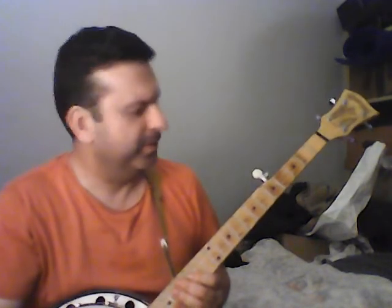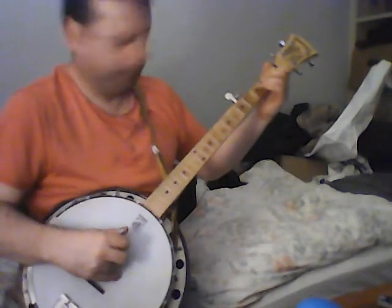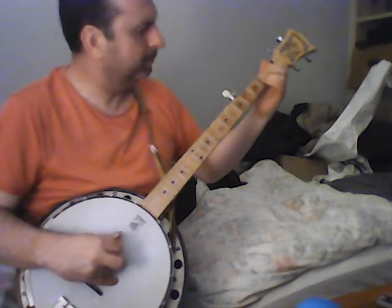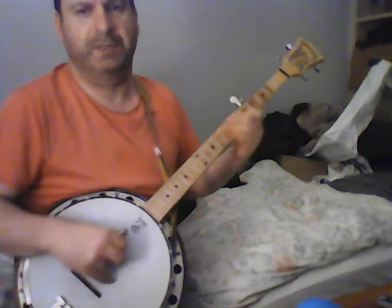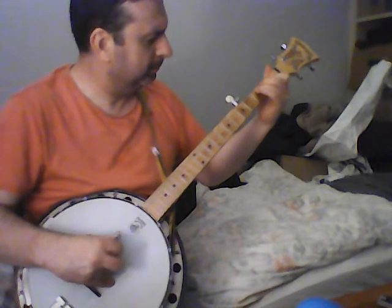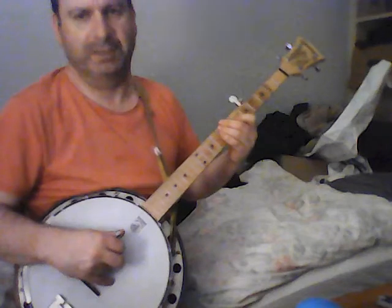The first one is kind of a lick you play at the end of a phrase. For example, in 'Old Joe Clark' we often use it there. I'll give you an example of what it goes like — it leads like into the B part of 'Old Joe Clark'.